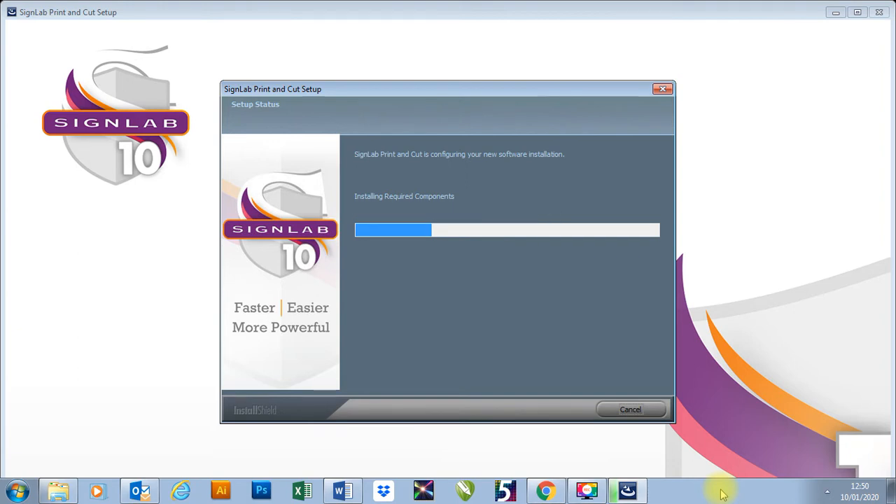At the moment it's just installing everything. With this package it's going to install two programs — it's going to do SignLab and it's also going to do the Visual Production Manager. The Visual Production Manager is our printer queue, so that's where we send our jobs to our printers or plotters. SignLab is obviously our designing software.